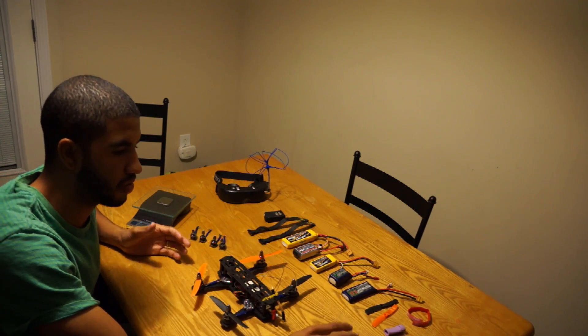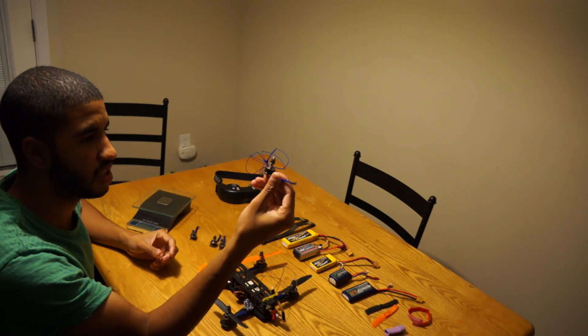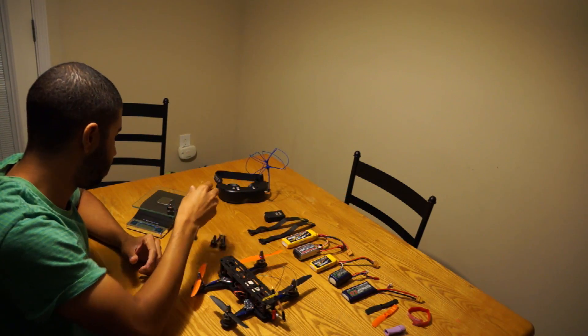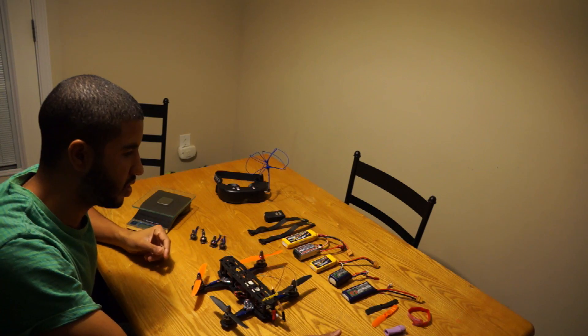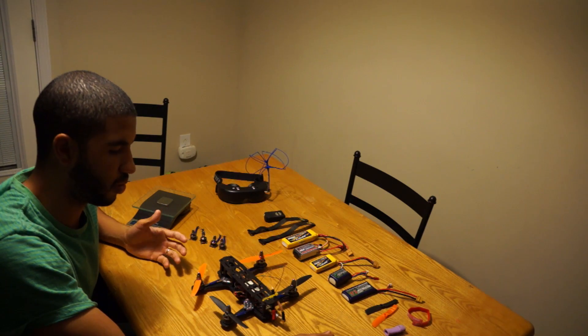I didn't really like the 2-cell setup, but for most people, 2S on these 1306 motors is plenty good enough. These motors are tiny — they're 3,100 kV — and on 5-inch props on 2S, most people will love it and have a great time. It just felt way too weak for me.